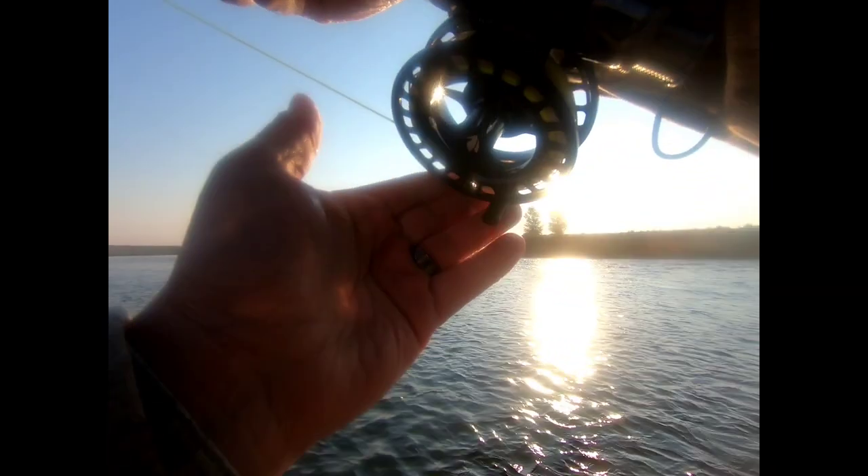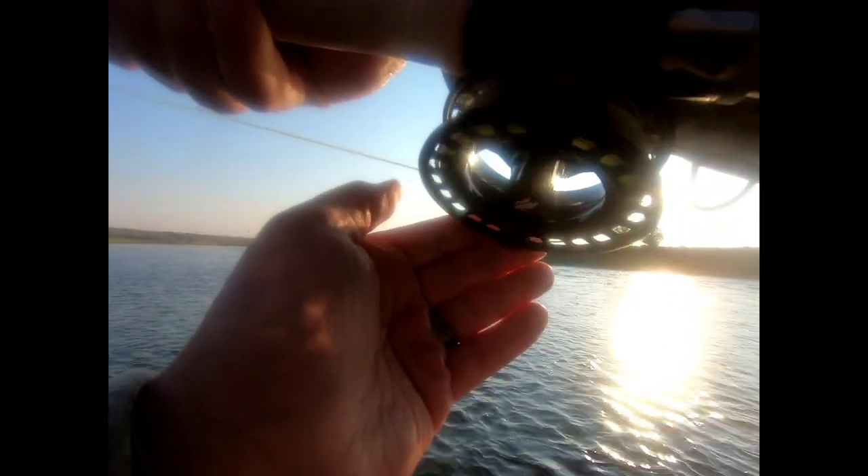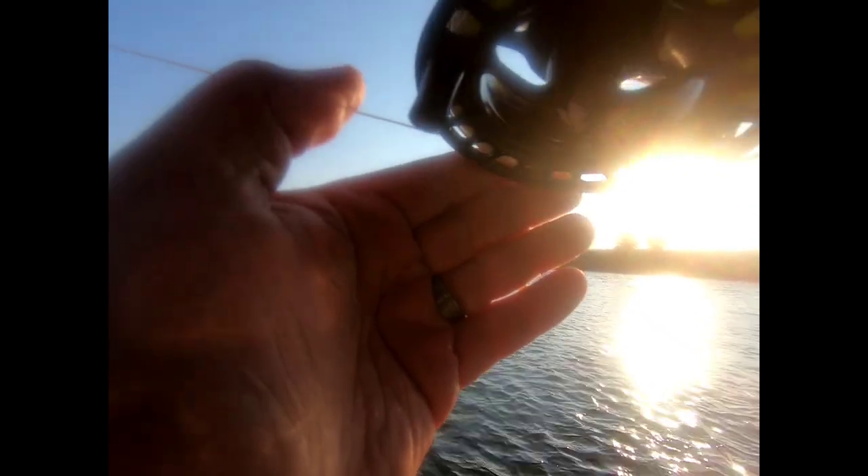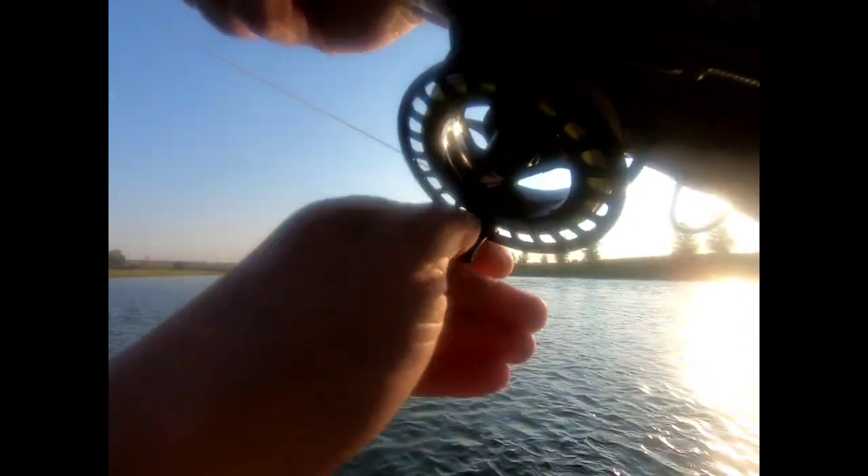Yeah, that's a good solid trout, very cool. See if he's got friends up there. I'll put it on 3x so I can put a little pressure on him in this heavy current. He's gonna make me chase him down there a little bit — he's getting away from me. My backing in a minute — look at him! Big ol' head shakes!